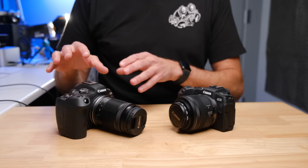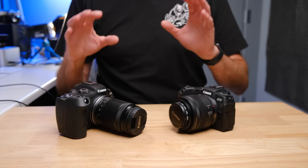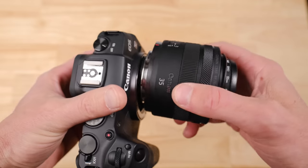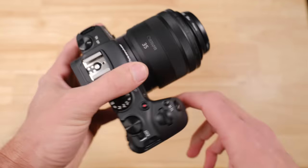The first and one of the biggest advantages of the EOS RP over the R7 is the fact that you can buy it used for about half the price, or you can buy it new for around 30 to 40% off the price of the R7. That is a fairly big difference, and if you're on a budget, that's obviously going to make a significant difference. It also gives you a bit more money for some of the RF lenses.